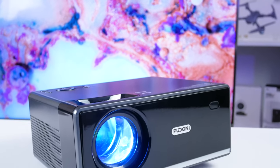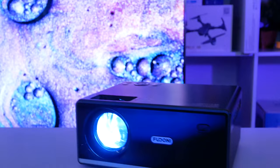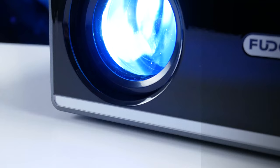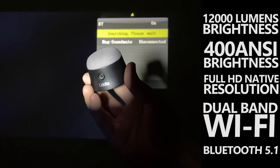What's up, guys! Last week, I tested a budget projector Fudonis Power P1, but today I've got my hands on the latest projector in the series – Fudonis Power P3. It is also a budget projector, but it has a higher brightness of 12000 lumens or 400 NC, 1080p native resolution, dual-band Wi-Fi and Bluetooth 5.1 support. On paper, the projector looks very good, but let's see it in practice.